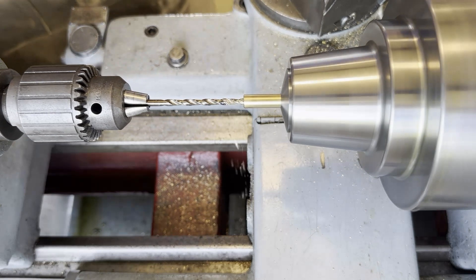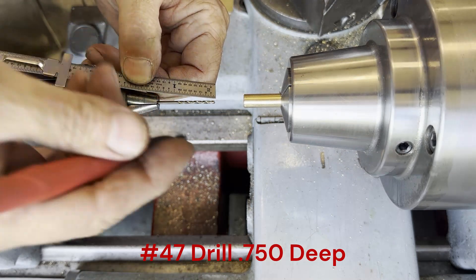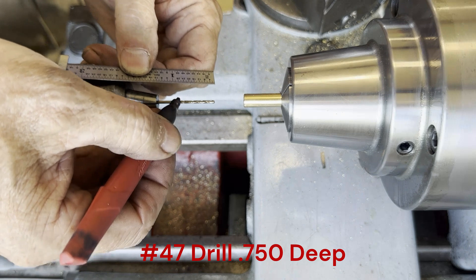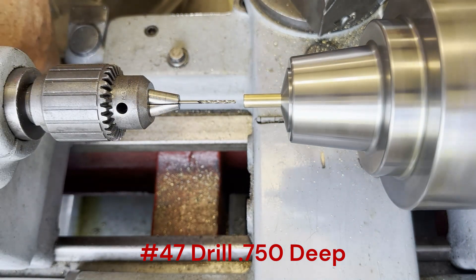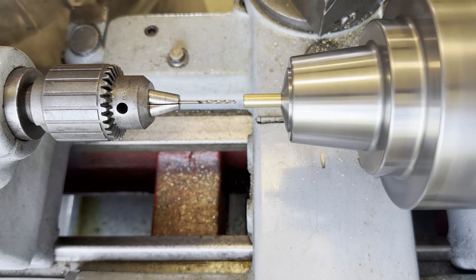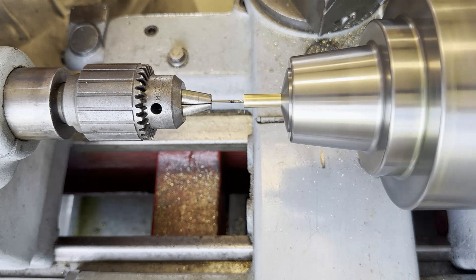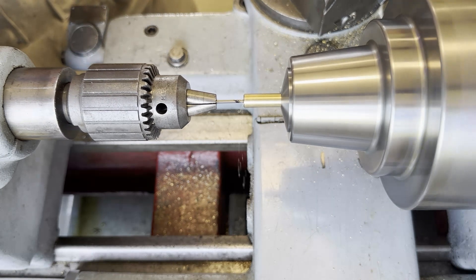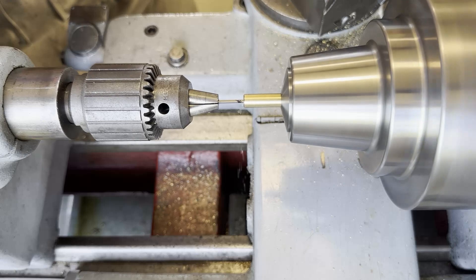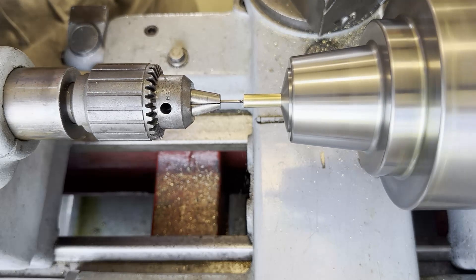That's pretty, isn't it — seeing those chips come out. Now we're going to go with a number 47 all the way through. I'm planning to make this 0.750 deep, so I at least want to go that far into the stock with this drill. Basically I want it to come out the other end once I part it off.